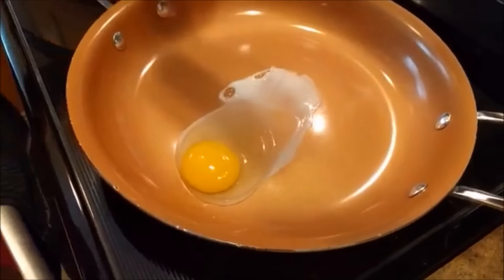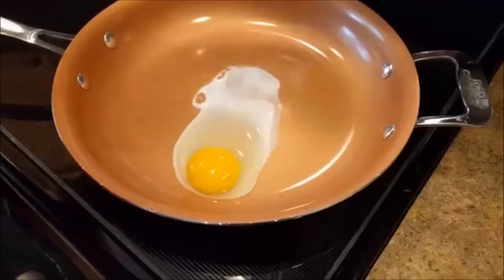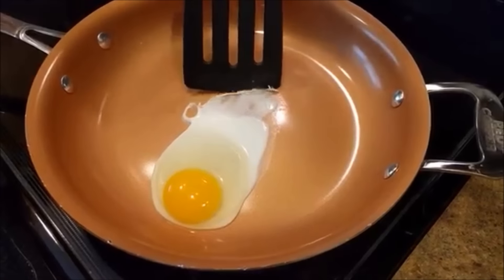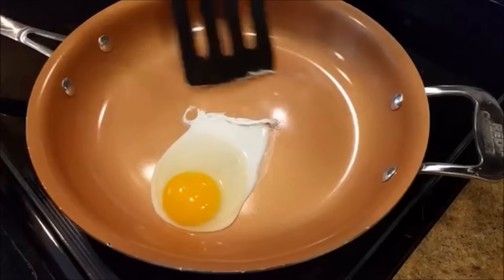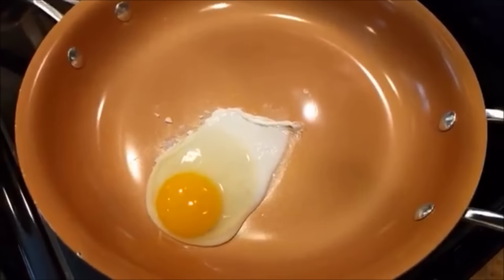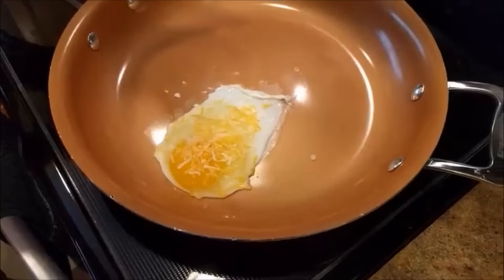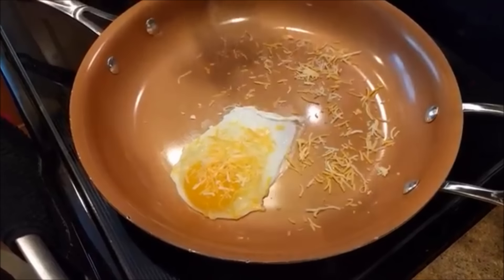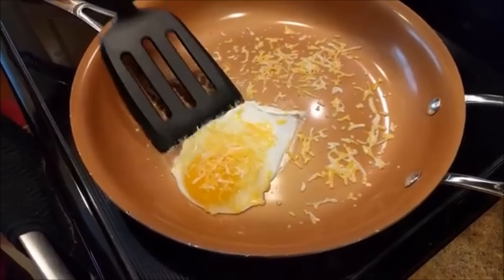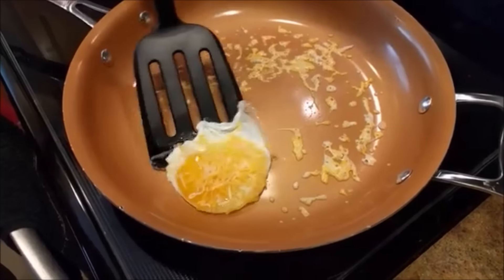And so the egg slides to the side, kind of like I suspected. Just turn the heat up a little bit. We'll add some cheese and see how the cheese will work with this pan. I'm just going to put some cheese over this pan to see how it does.